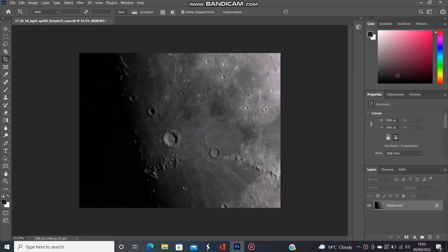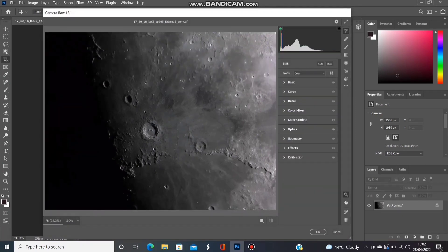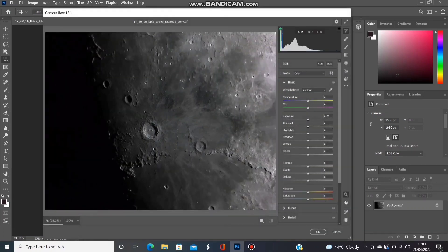Essentially this is a monochrome image — black and white really — even though it was taken using a colour camera. One of the things we can do to see if there is any colour in there is to up the saturation just to see if anything comes out at all. So the first thing I tend to do is go into the Camera Raw filter and slide up the dehaze slider a little bit — that's a good way of fiddling with the contrast — and then adjust the saturation slider to see what happens.